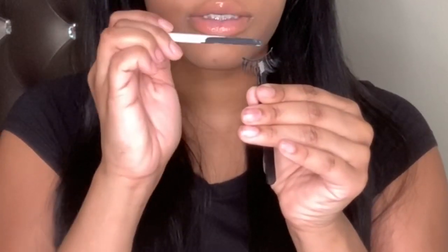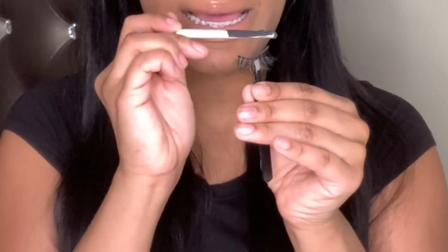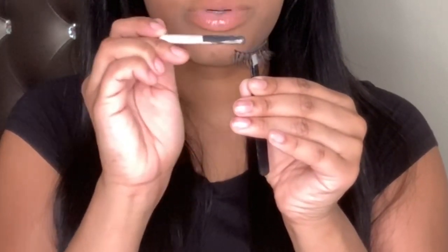Put the glue all along the line of the lash. Don't put too much — I actually put too much here. What you want to do is let it dry, not all the way, just for about 20 to 30 seconds until it's tacky. Not runny, but you don't want it all the way dry either, because then it's not going to stick.